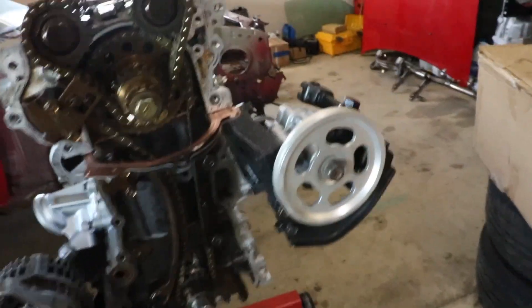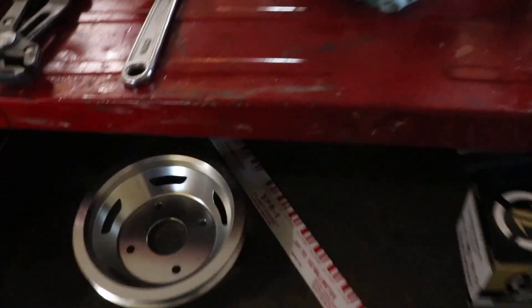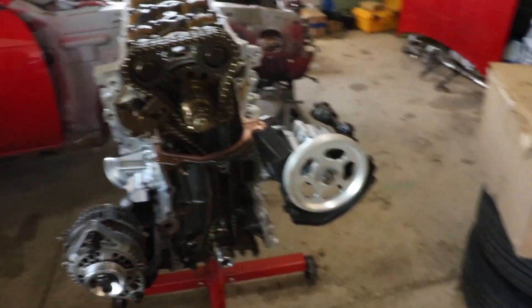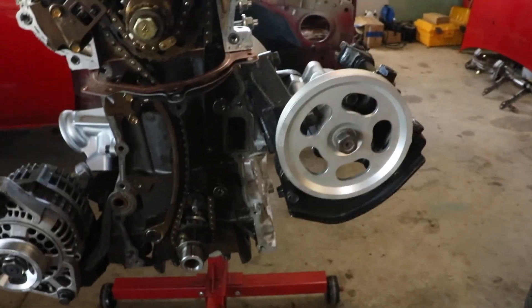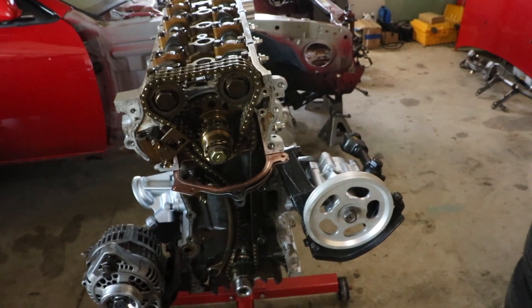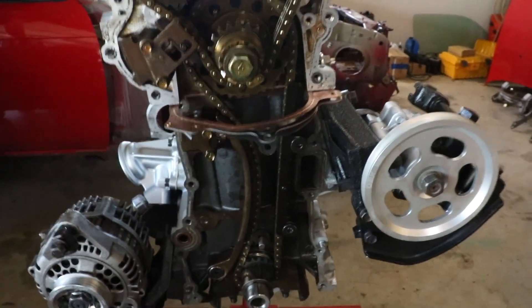I got the timing all done. Something I didn't talk about before - I got these OBX pulleys, and there's another one in here. This isn't the color that they're going to stay; I'm going to get them painted or something to match my valve cover. These are the only aftermarket pulleys they make for the KA, so got to have a little bit of eBay on this.